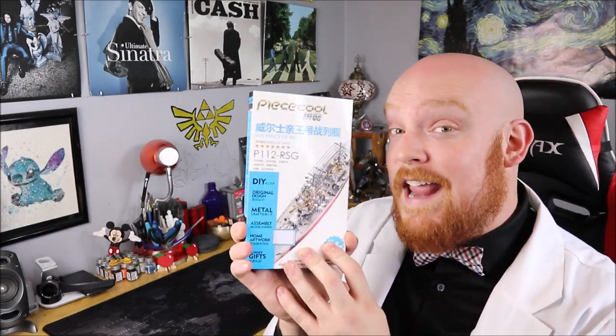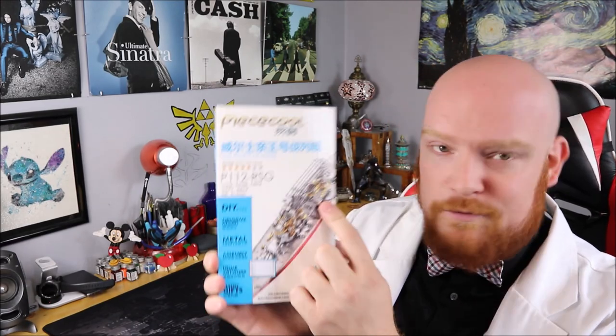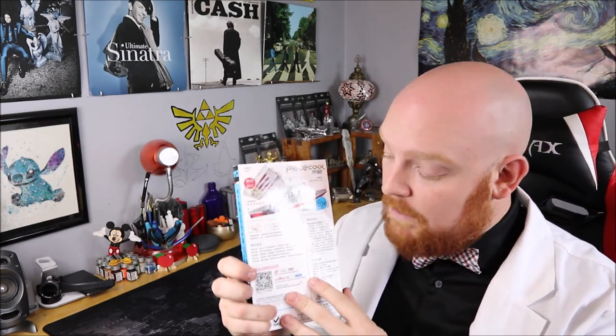The HMS Prince of Wales from Peace Cool. This build is rated a 5 out of 7 star difficulty. Look at all that coloring — that's really cool. Let's take a look at the back. On the back we get a look at our metal, followed by a look at the completed model. Just below that we have some instructions on how to build this, and at the very bottom we get a QR code which we can scan to get a 360 view of our model and a link directly to Peace Cool's website, through WeChat of course. Alright, let's get down to the workbench and take a look at the metal.